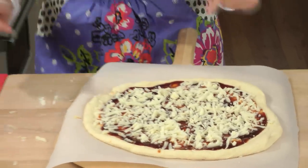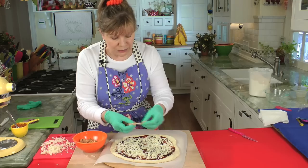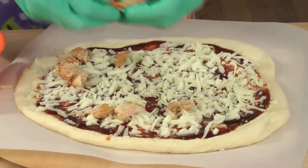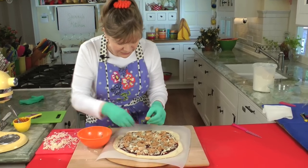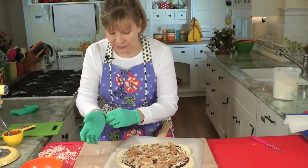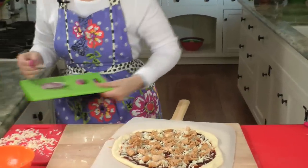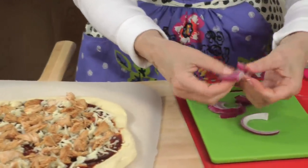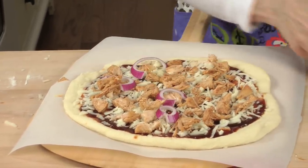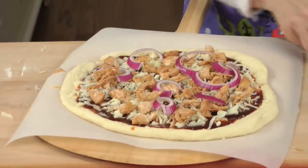Now the chicken — it's a little bit messy so I'll use my gloves for this. You can use bigger chunks or smaller chunks, whatever works for you. You want to make sure there's at least a piece of chicken in every bite — attention to detail always works. I'm just making sure there's chicken in every bite. Now the onions — it doesn't take a lot. I like the bigger, kind of round pieces, colored side up. We'll put a few little onion rings on here like this, and I think that's about it.